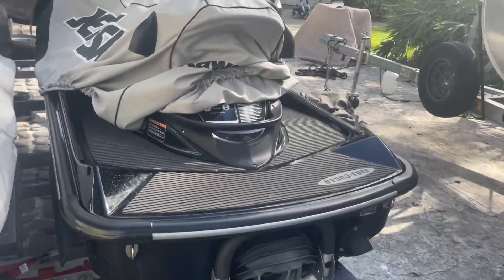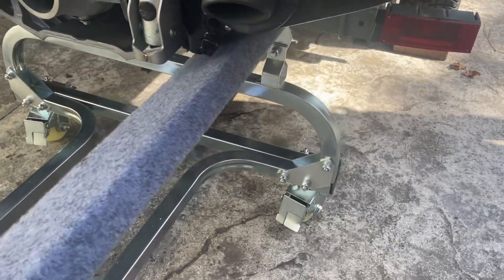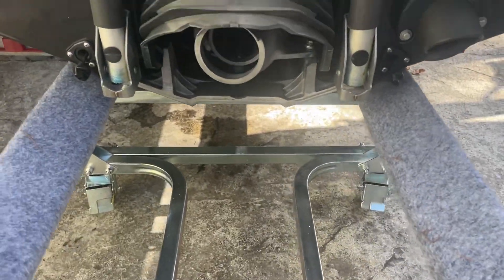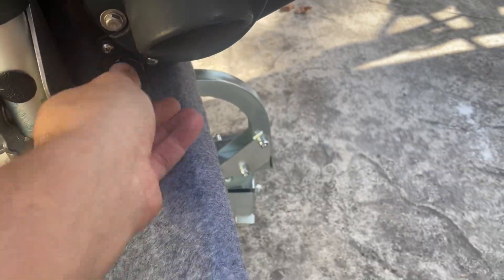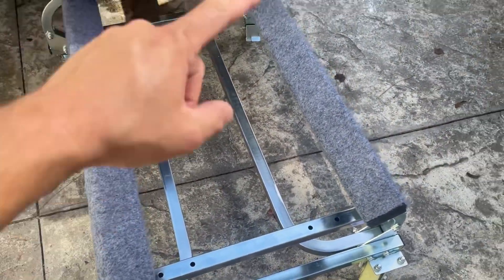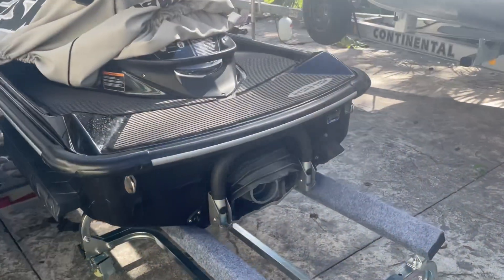I'll next get the ski onto the dolly and see how it rolls with the ski on it. I'm going to pull this Ultra LX off the trailer and onto the dolly. I've tilted the trailer so the dolly lines up with the back of the ski. I'll slide that in there and put the drain plugs in just a bit so they're not in the way. Next I'm going to get the hose and some dish soap to lube up the bunks on both the dolly and the trailer to facilitate the sliding.